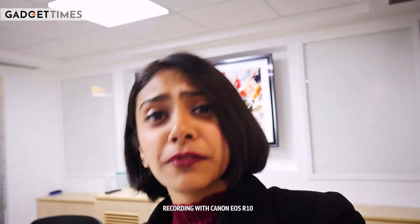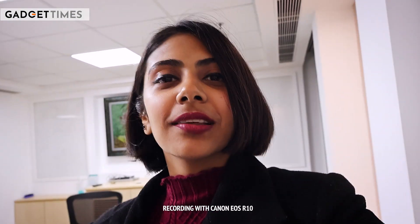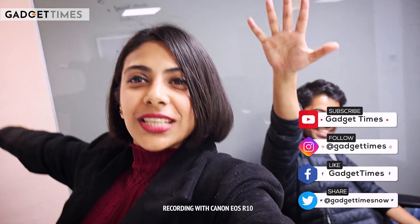This is Canon's first APS-C R-series camera. Let me know what you think about this camera. That was the Canon EOS R10 unboxing. Say goodbye to all the GT folks! Bye-bye, see you in the next video.